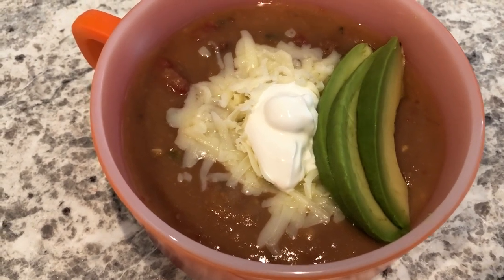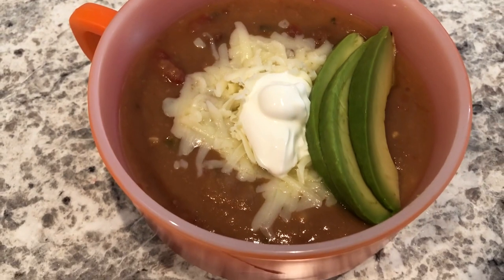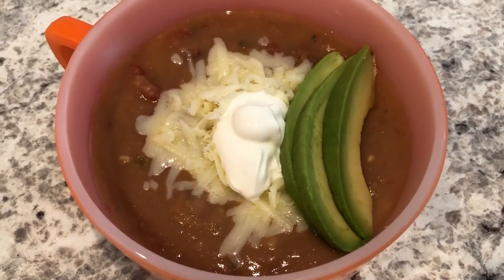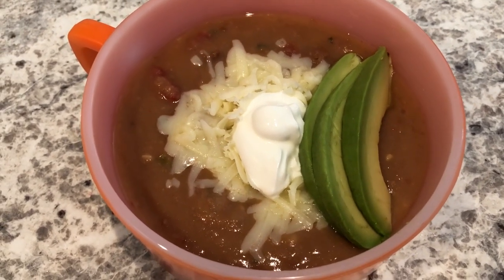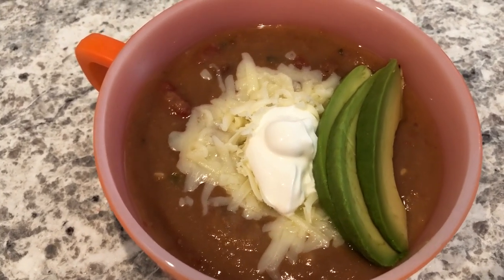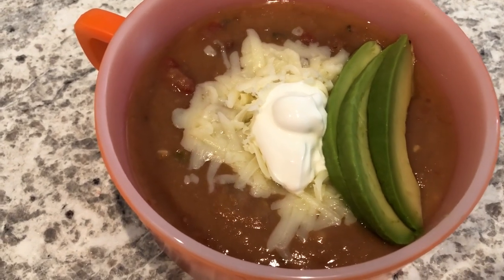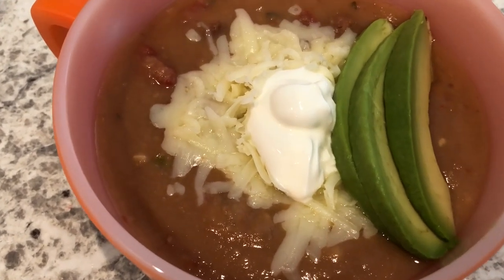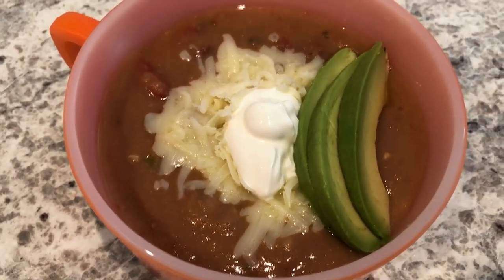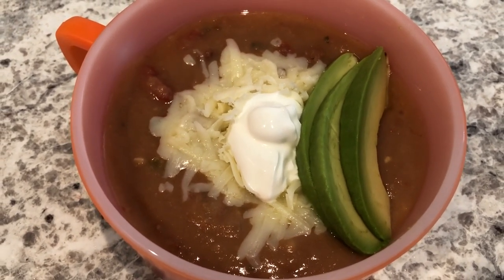Here is the soup all plated up, and as you can see it was really simple to make. There are a lot of variations for this recipe — if you have vegetarians, or if you are a vegetarian, you could use vegetable broth and vegetarian refried beans. You can make it spicier if you want. I've garnished this soup with Monterey Jack cheese, sour cream, and avocado. You could also use tortilla strips as well. It's really versatile and a very hearty soup.